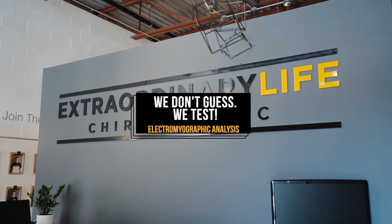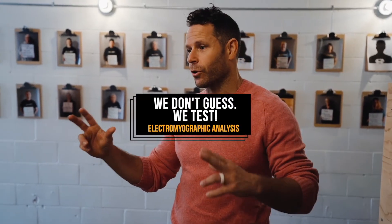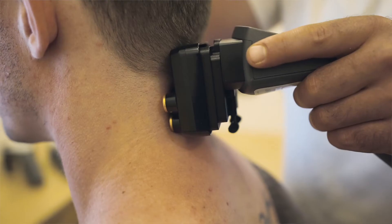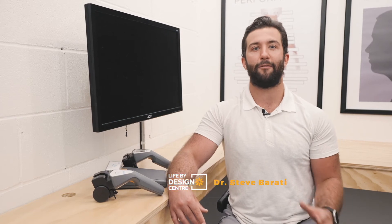This test is known as EMG, otherwise known as Electromyographic Analysis. This test is looking at the communication from the brain through the nerves out to the muscles supporting the spine. The more energy that's being used in this system means that there's less energy for healing, repair and health.